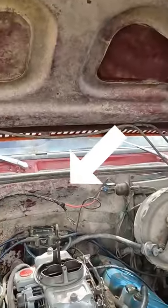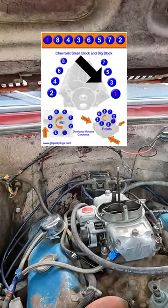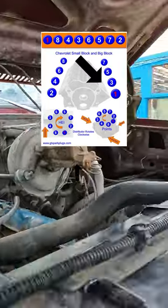Let's time an engine in under a minute. It all starts with the distributor. This is the firing order and location of a 454 Chevy. You need to match the number one cylinder compression stroke with the number one spark plug spark.